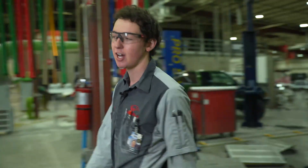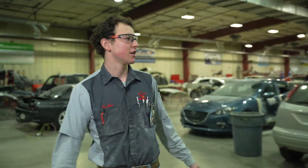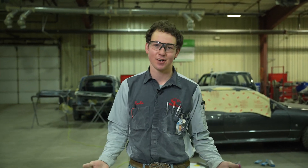As we keep going through the shop, you'll see most of the vehicles in here are comp vehicles. It's what we practice on, and instead of working on your own vehicle and making all your mistakes, you get to do it on free vehicles.